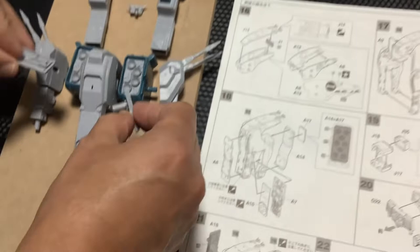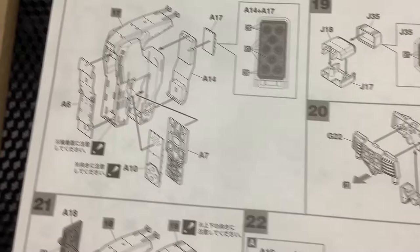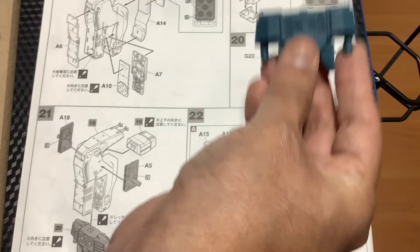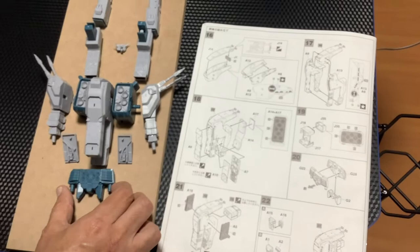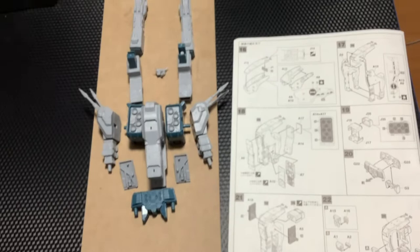Esto es lo que va acá al costado — imagino que es para conectar la parte de los pechos a la nave. El punto 20 y 21 — acá ya ven, ya está conectando. El 20 es fácil. Así es como va quedando la nave; aún no está unida como pueden ver, pero ya va teniendo una forma. Voy a continuar armando los siguientes puntos y esperemos unos minutos más, continuamos.